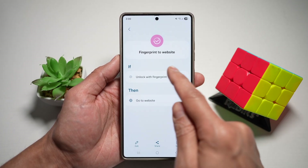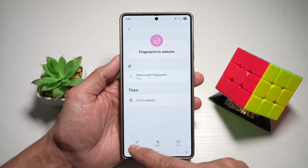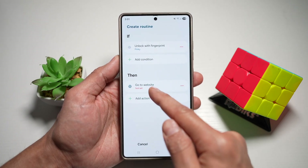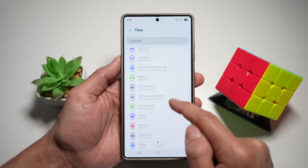And now here if you unlock with the fingerprint, go ahead and choose your fingerprint — so the pinky finger. Press done. Then I'll go ahead and tap on edit. I want to go ahead and change this condition. Then go to a website — tap on the minus to delete it. Then tap on add and scroll down until you see apps.